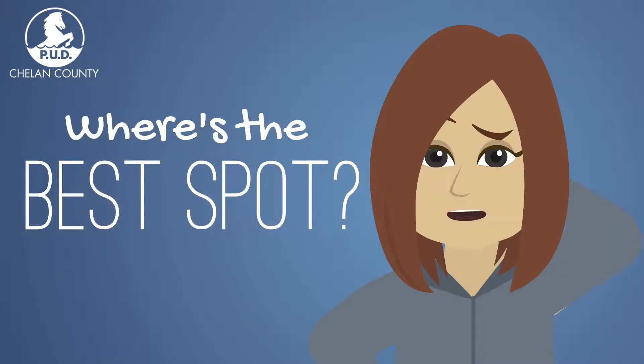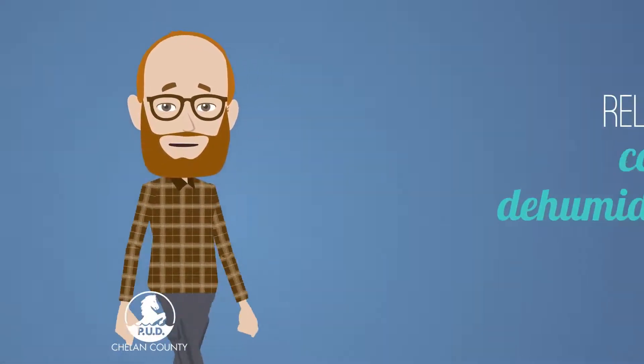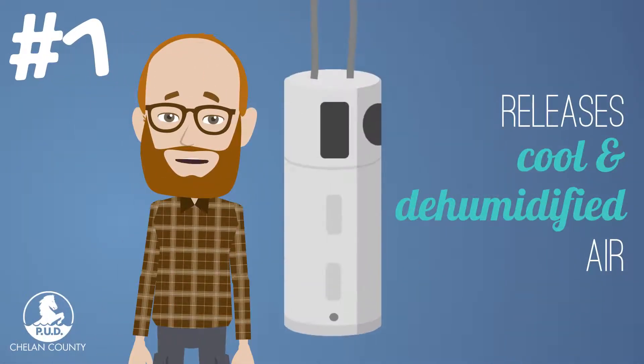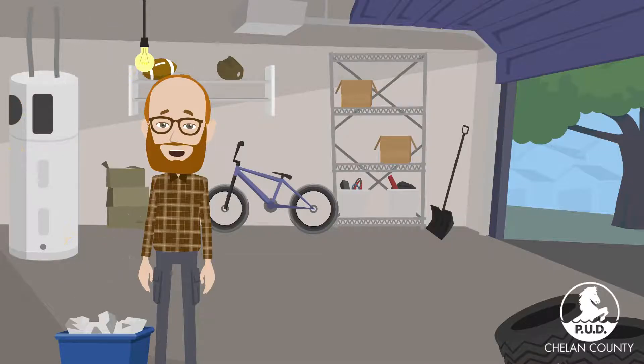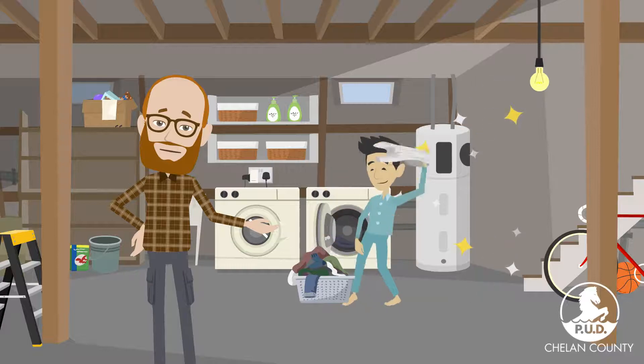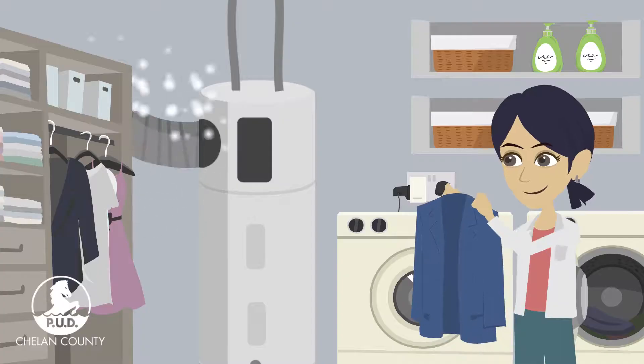Where's the best spot for my hybrid water heater? There are two main things to consider when picking where to install it. First, a hybrid water heater releases cool, dehumidified air when heating your water. An unheated space is ideal, like a garage or an unfinished basement. If you want to put your hybrid water heater inside your home, you can pick a utility space or choose to vent it to the outdoors.